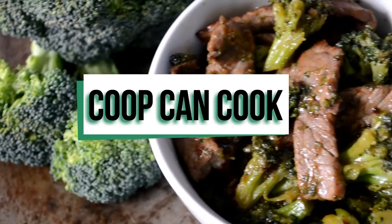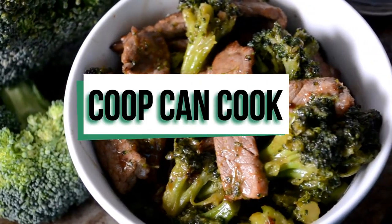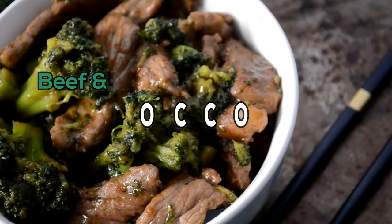Hey cookies! Today we are making some delicious and easy beef and broccoli. Let's do it.